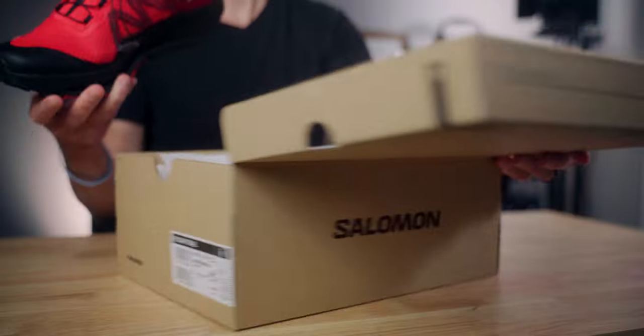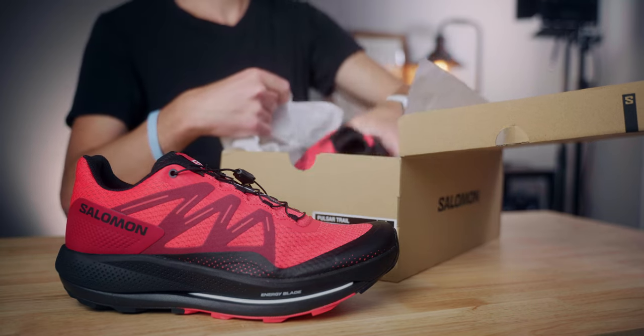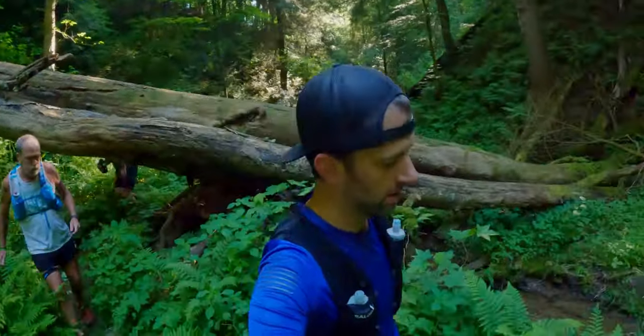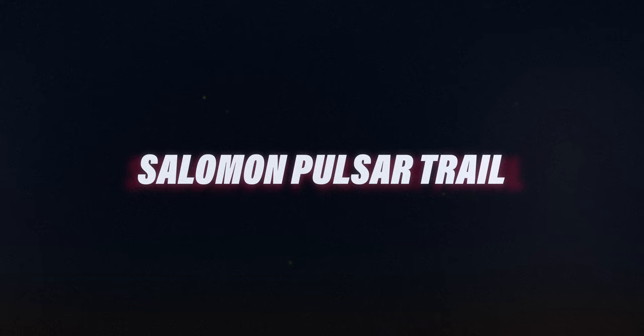I do want to thank Salomon for sending this shoe out. I have a lot of things I like about it, but also some things I would change. This shoe nearly made it on my feet for the Mohican 100 that I just did a couple weeks ago, but ultimately I decided not to wear it — and I'll share why in this video.